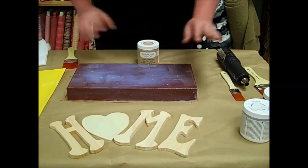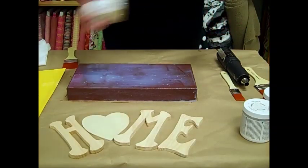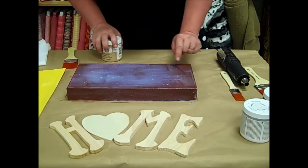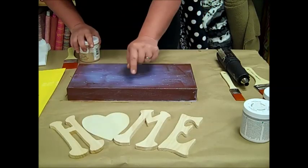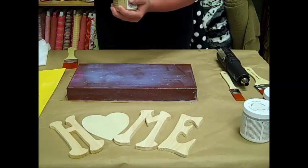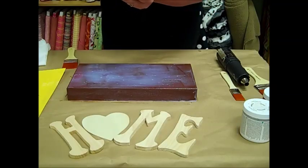Now that our crackle medium has sat on for 10 to 15 minutes, you see it's still milky white, but you can see that it's kind of got small cracks in it now. So now we're going to take our light color — here I am using Heritage.